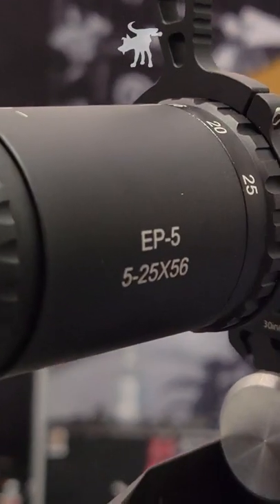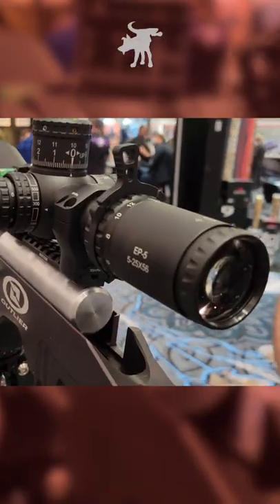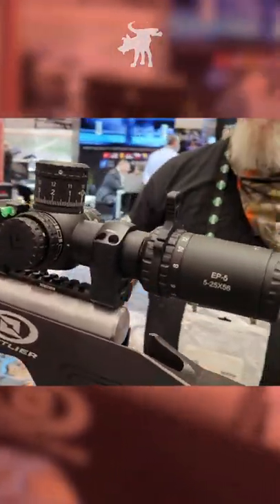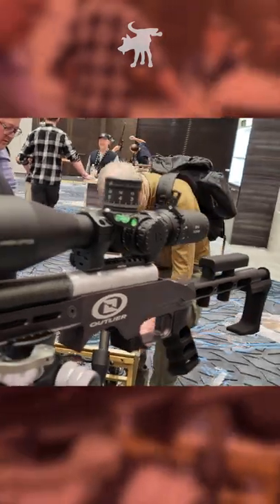The newest one is the EP5. It's a 5-25x56 model. It's got Japanese ED glass in it. The objective is 56mm, a little bigger than the other ones — the other ones used to be 50. And what size is the tube? 34mm.